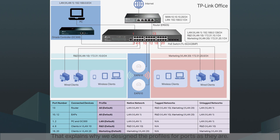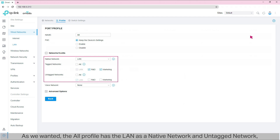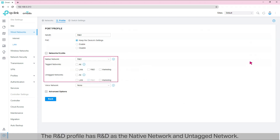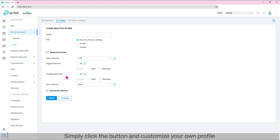That explains why we designed the profiles for ports as they are. Now let's check the default port profiles. Go to Profile. There are already some default profiles on the list — they were automatically created by the controller according to your VLAN setup. The 'All' profile has LAN as a native network and untag network, while R&D and Marketing are tagged networks. The LAN profile has LAN as both native network and untag network. The R&D profile has R&D as the native network and untag network. The Marketing profile has Marketing as the native network and untag network. If the default port profiles don't meet your needs, you can create new port profiles by clicking the button and customizing your own profile with native, tag, and untag networks as required.